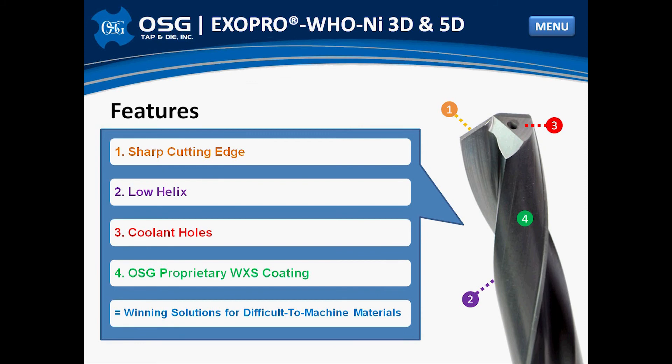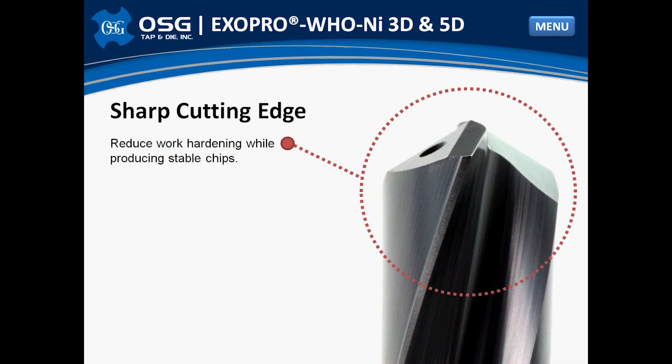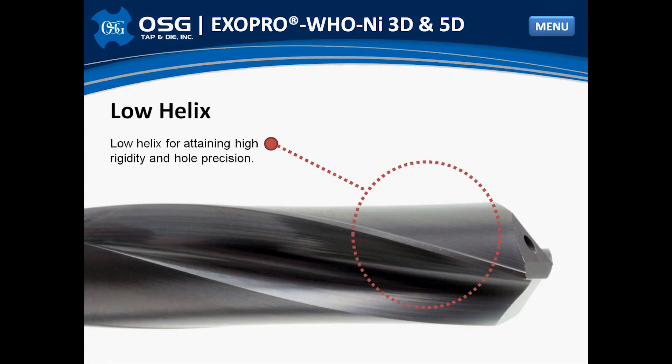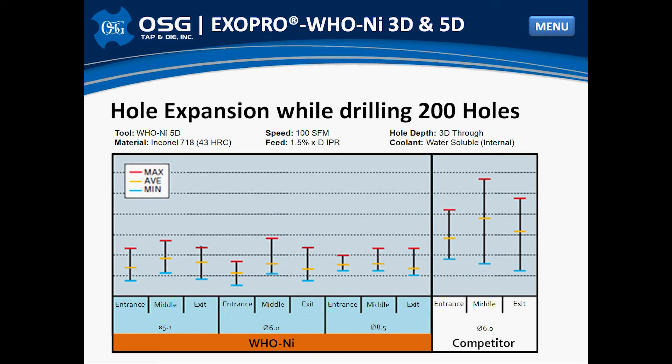Let's explore the WHO NI features a bit more closely. Here we can see a close-up of the edge prep on the drill. As mentioned before, this feature will reduce work hardening while producing stable chips. Here we can see the perfect chip shapes created by the WHO NI versus chips created by a competitor drill. The low helix feature increases the rigidity of the tool by allowing for a larger core diameter and will ultimately produce more accurate holes when compared to a drill with a higher helix. As can be seen from this in-house test, hole expansion was kept to a minimum with the highly rigid WHO NI drill — much better precision than the competition. This is a great feature when machining high-precision parts, such as those found in the aerospace industry.